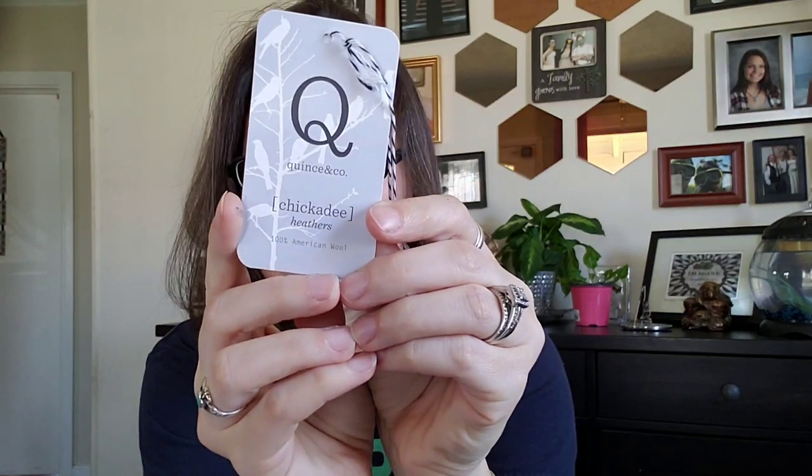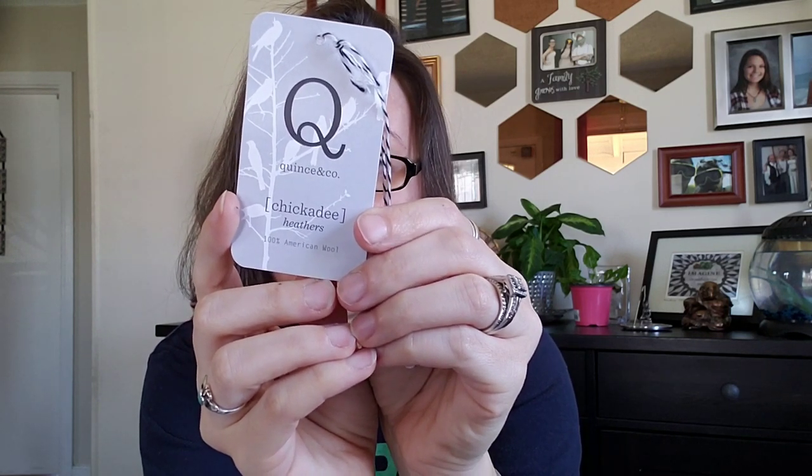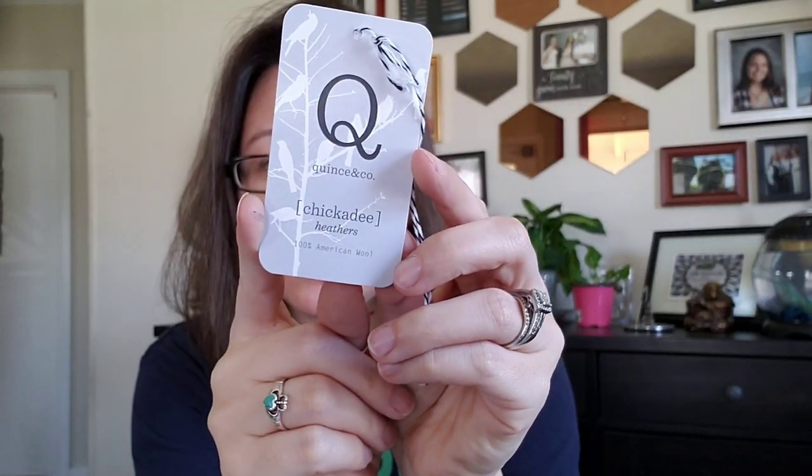The yarn is Quince and Company Chickadee, which I had never used before. This is Kittywake Heather, color 151. John bought four of these. Maybe if I was doing the larger size I would have needed all four, but this is still the second ball and I'm going to get quite a few repeats before I cast on that third ball. I was this far down the leg before needing the second ball, so I'm pretty sure I only need three balls of this.